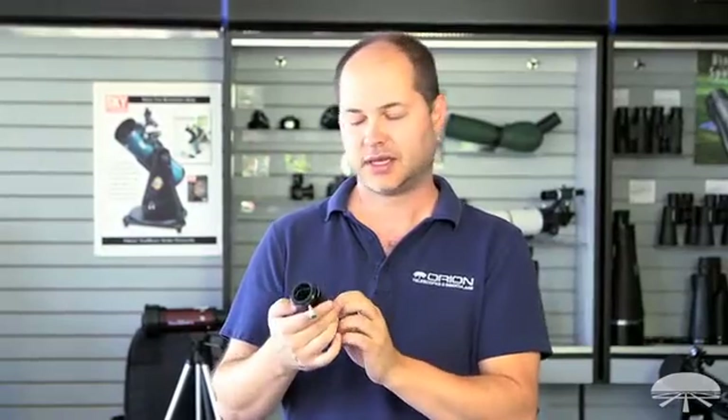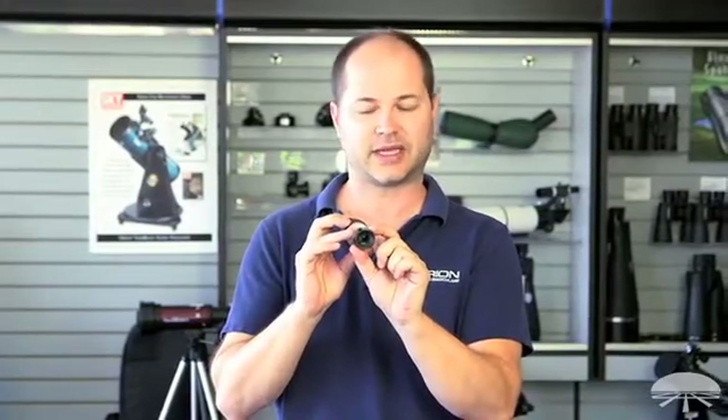Hi, I'm Ken with Orion Telescopes and Binoculars, and this is our new Barlow. It's the high-powered 2X four-element Barlow. It's an inch and a quarter Barlow, 1.25 inch diameter.